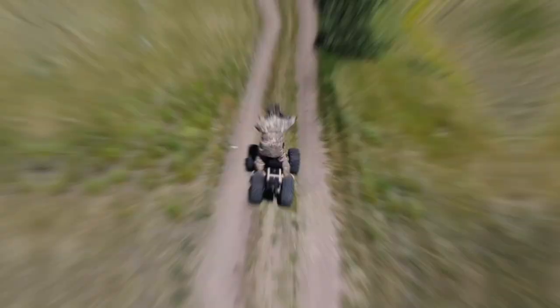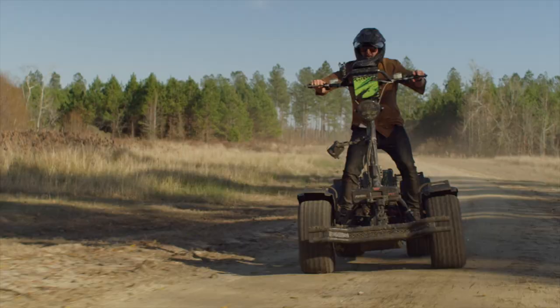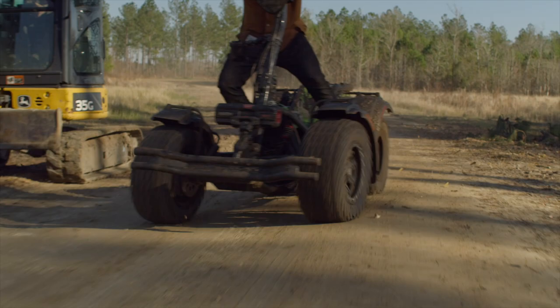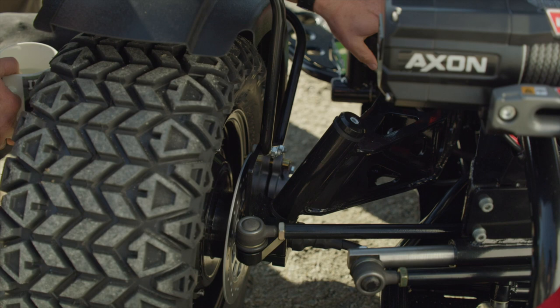The offset wheel design on a Light Horse means each wheel runs in its own track. Light Horse is a pure electric ATV that was designed to take advantage of the power and torque of electric motors. There is no drivetrain, axle, or transfer case, so there are far fewer moving parts and much less to go wrong.